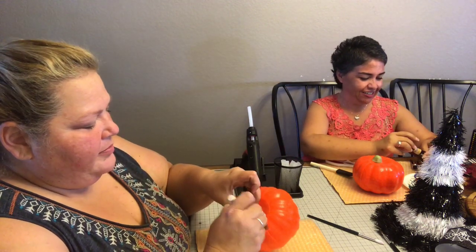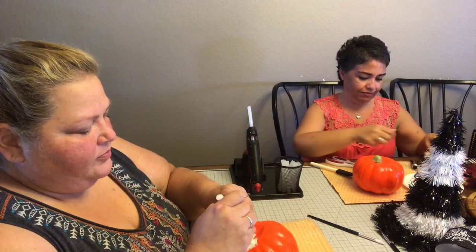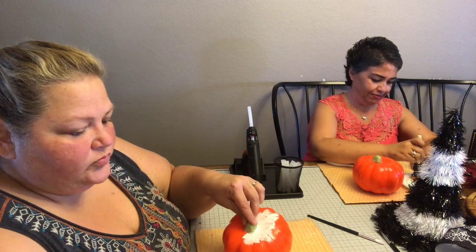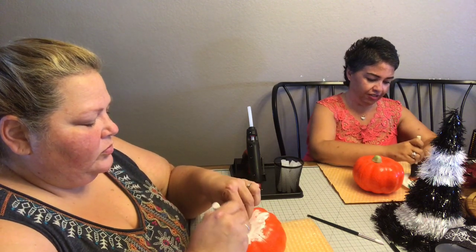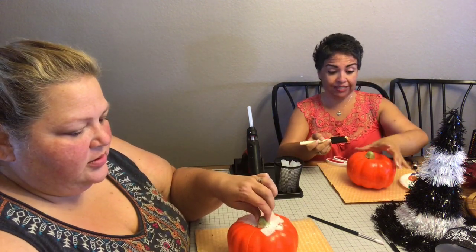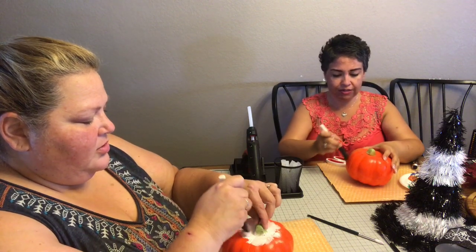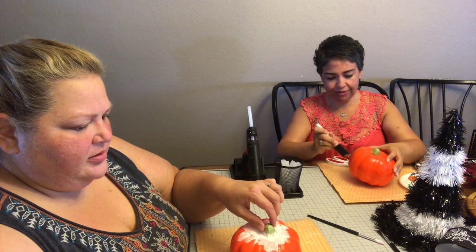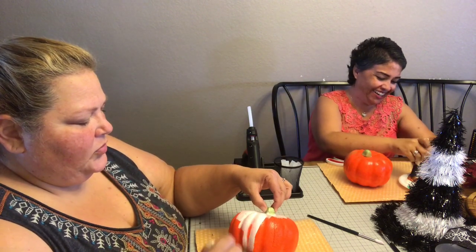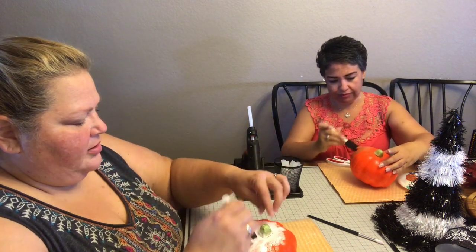I'm gonna start painting up here because I want it to dry, and when I take that stem piece out hopefully it'll be dry by then. You can pull it out — it's a piece all in itself, kind of stuck on there. I might use a toothpick to pull it out later. Oh, I already got ink all over me.